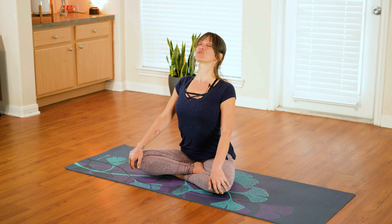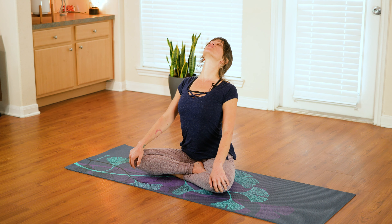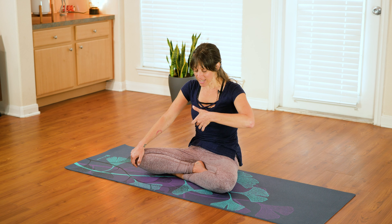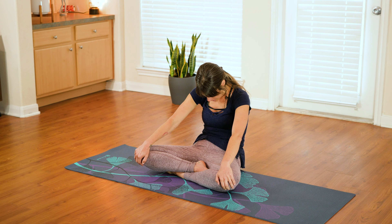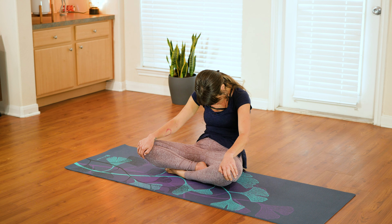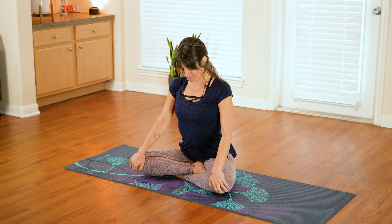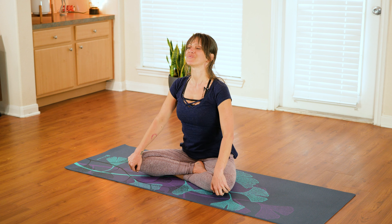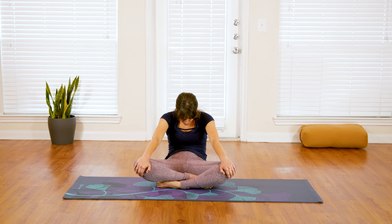Letting your hands relax forward onto your knees, we're going to begin with some seated cat and cow connected with the rhythm of your breath. As you inhale, lift your heart, lift your chest, roll your shoulders back, and gently lift your gaze as you rise to the top of your inhale. As you exhale, scoop from the belly button in, curling in on yourself, rounding through your spine — you can even gently lean back to access a little stretch. And again, inhale coming forward, nice big slow breath as you expand into the fullness of your stretch, and exhale and curl in.